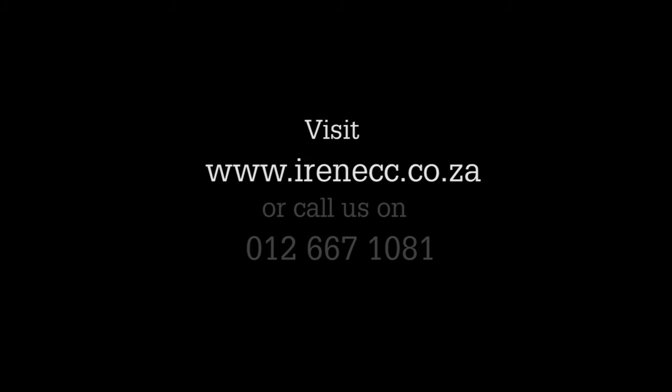If you are interested to join the Irene Country Club, please visit our website at www.irenicc.co.za or phone us on 012 667 1081. Keep it on the fairway.